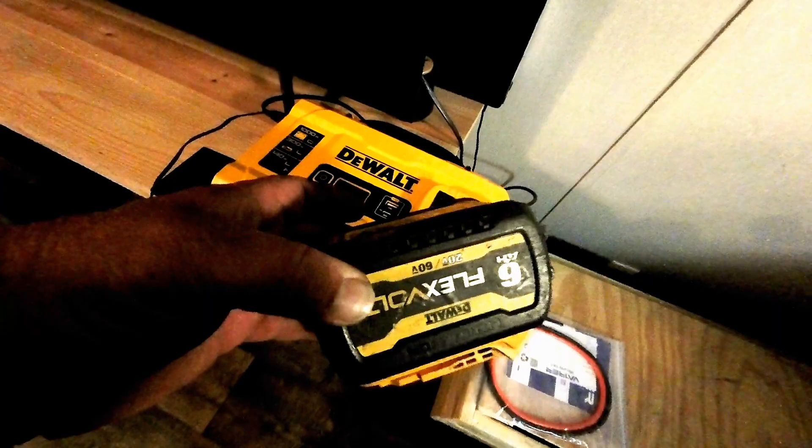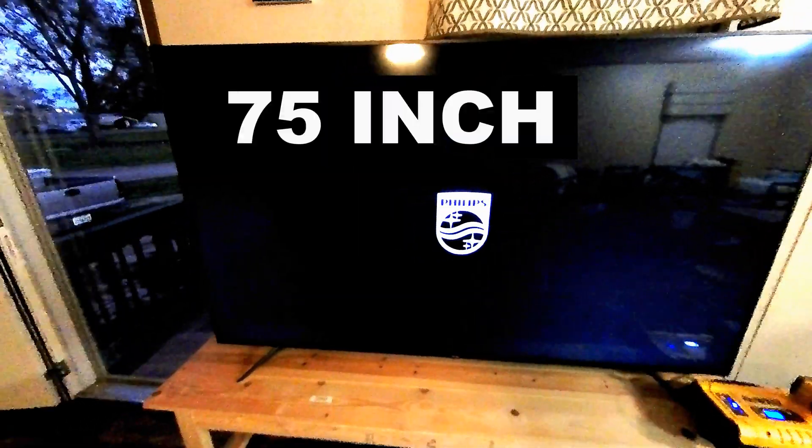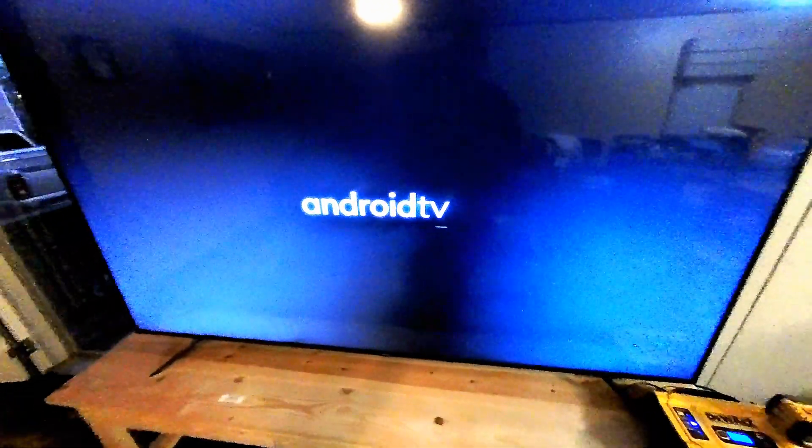We've got the internet and the TV plugged into the DeWalt inverter. Let's go ahead and plug in the 6 amp hour DeWalt battery and see how long it'll run. For those wondering, this is a 75-inch TV — it's going to pull about 140 watts with the internet plugged in. We need to give it some time for the internet to boot up. Pretty cool test — I'm excited to see how long one of these DeWalt batteries will run a TV this size.